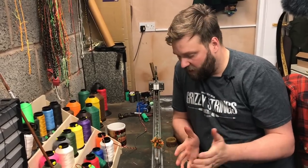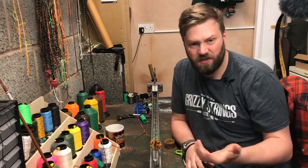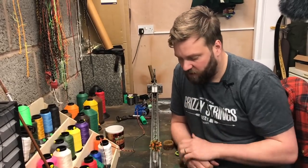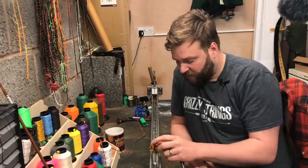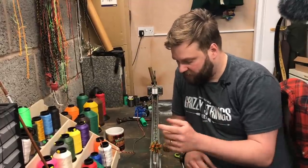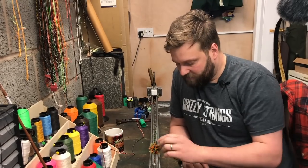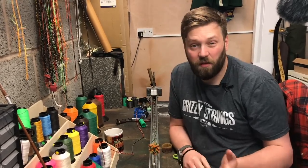That's just a simple little video I wanted to make because I sell these on the website now and I just want to show people how to put them in. It should quiet your string down nicely — perfect for hunting. We can make them any colour, really, to match your string or any other colour schemes you may want. Anyway, that's just a quick little video for you — I hope you found it useful.